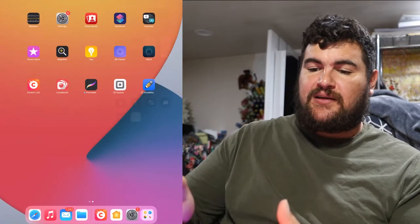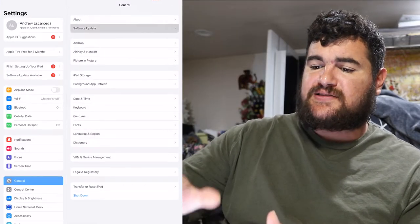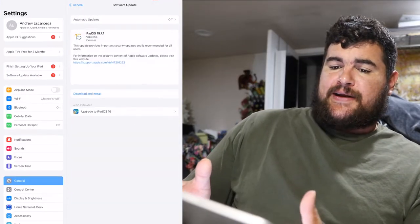Let's get right into it. I have my 12.9 iPad Pro here — I'm gonna hit the record button and throw it up on the screen so you guys can see it. Perfect, we're recording. So let's go into Settings. The first thing you're going to want to do is hit Software Update.